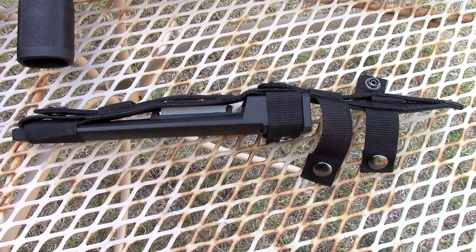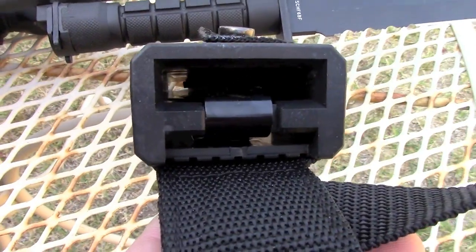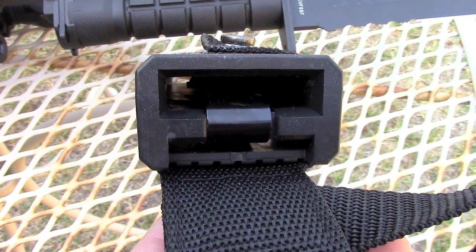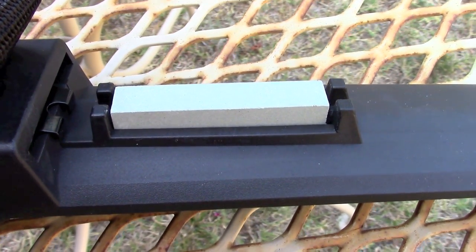The knife also came with a polymer scabbard that is MOLLE compatible, making it easy to attach to any loadout kit or tactical vest. The scabbard came with a clip to keep the knife secure inside the sheath, and it also has a sharpening stone on the back to keep your blade sharp in the field.